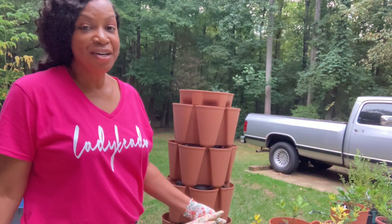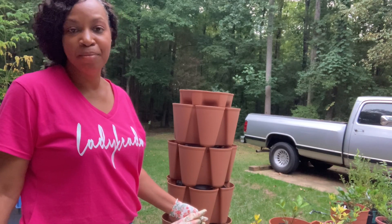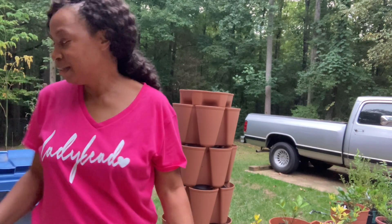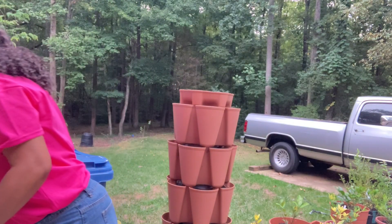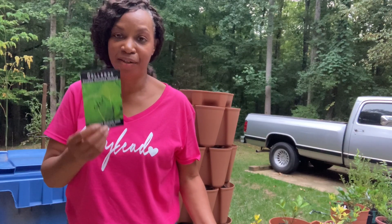I moved on to planting some of my containers. I put some mustard greens in one grow bag and I'm going to put some collards in another. These are the mustard seeds I've dropped in one of my grow bags, and these are the collards I've dropped in the other grow bag.